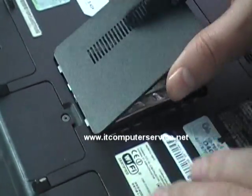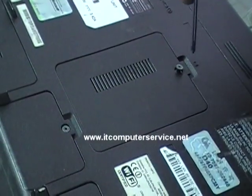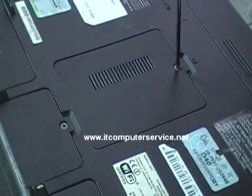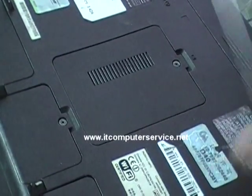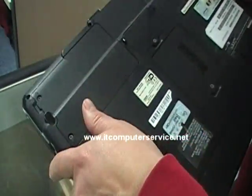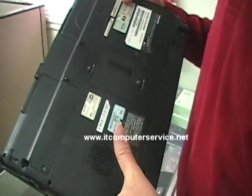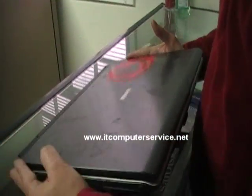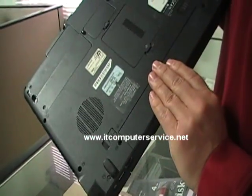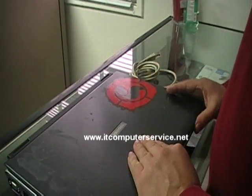After you do that, close it up. Another important thing — make sure that the battery is out before you do any of this. I forgot to show you that earlier, but I had already jumpered this machine. Remove the battery first, and then work on the jumper.